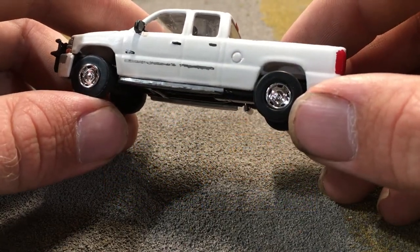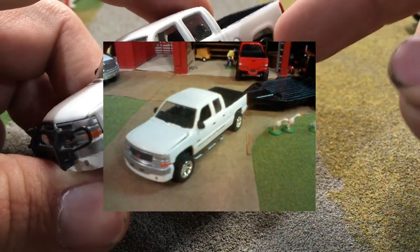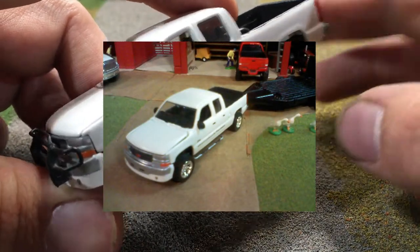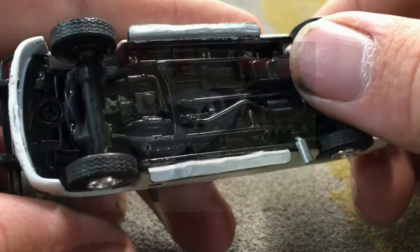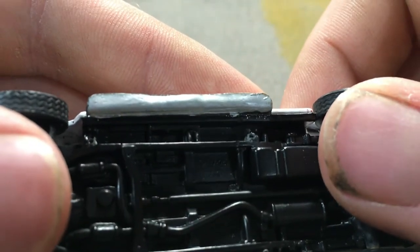Another thing I added was nerf bars to the truck. They were made simply by bending brass wire to shape and then gluing it to the bottom of the truck. If we look under the frame here, you can just see the holes where the nerf bars used to mount into.